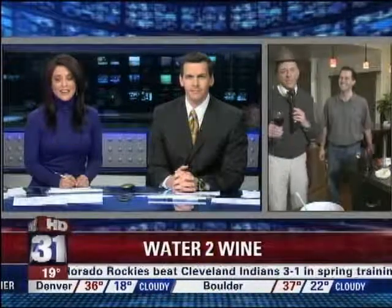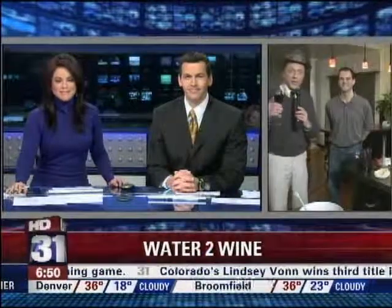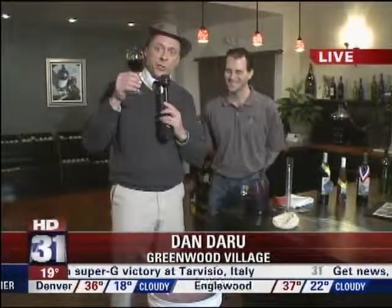Dan, you making your own wine before 7 a.m. seems a little dangerous to me. Well, listen, it's got to be noon somewhere. I heard Mike saying earlier, Dan's drinking wine in the morning. What's new? I feel like the new Dean Martin of Denver. Everybody loves it.